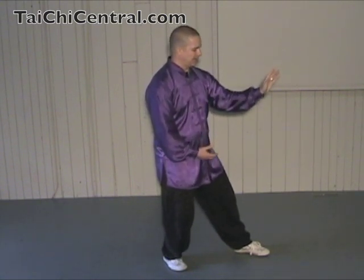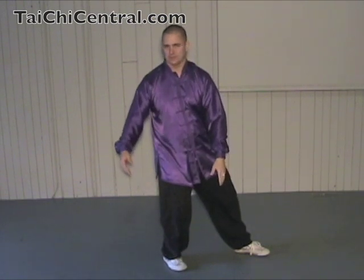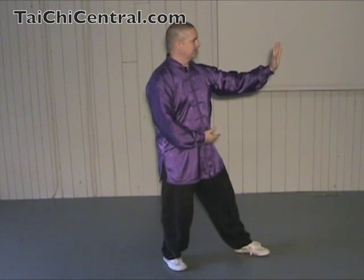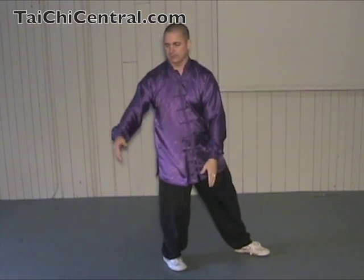Draw up the hands and let them relax. Continue twisting the waist and let the right hand flow down. The left hand turns palm up as if you're holding a ball. From the last Repulse Monkey: right palm up under the Dan Tian, left palm fingertips at eye level. Draw up the hands and continue twisting the waist, holding a ball with the right hand on top.